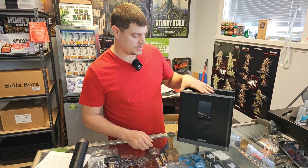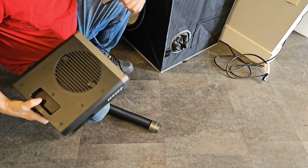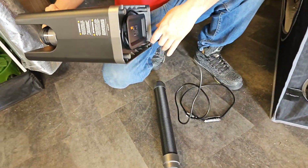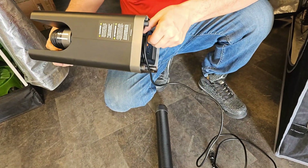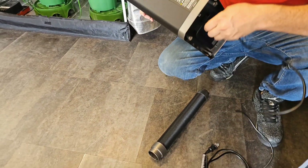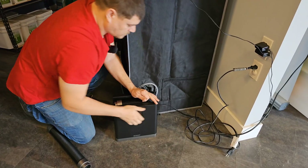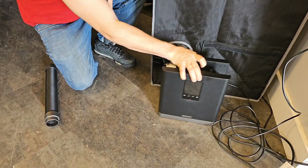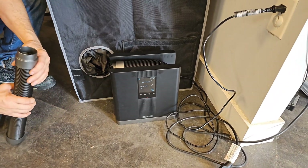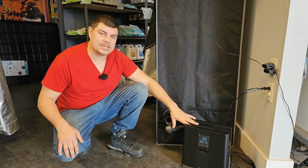Let's go ahead and plug it in and see how it runs. Now that we've got it set up, let's see how it works.